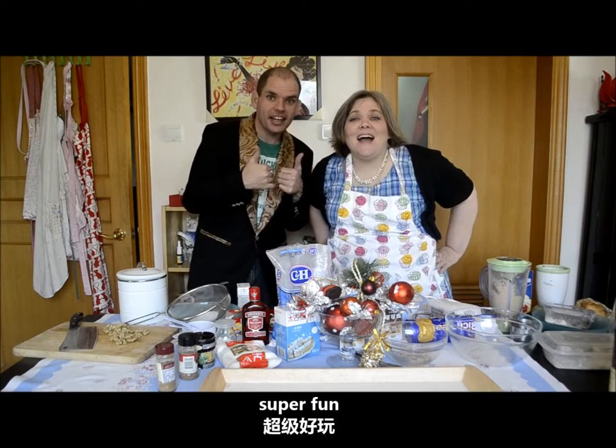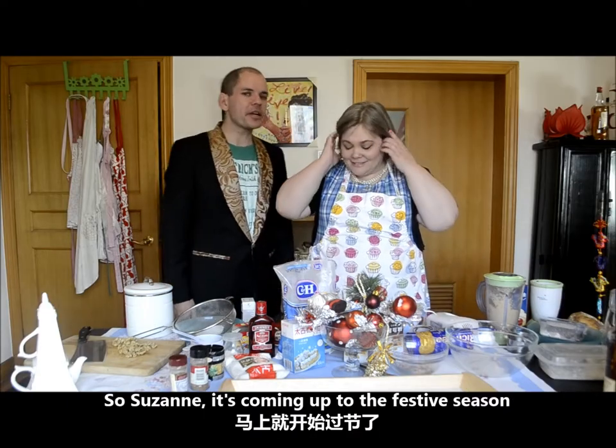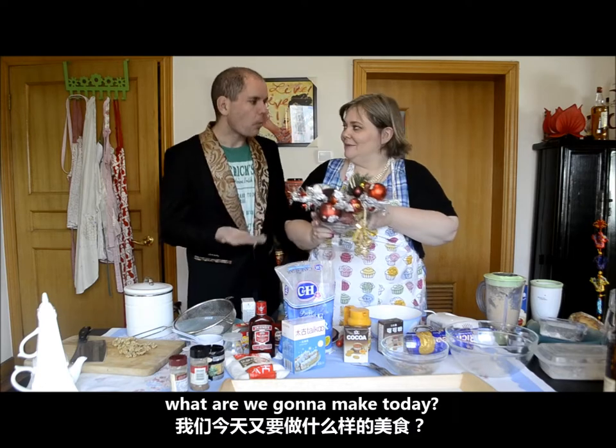Beijing Street Eats! Super fun! It's great and it won't kill you. So Suzanne, it's coming up to the festive season. We've got Thanksgiving, we've got Christmas, and of course we have Chinese New Year. What are we going to make today?